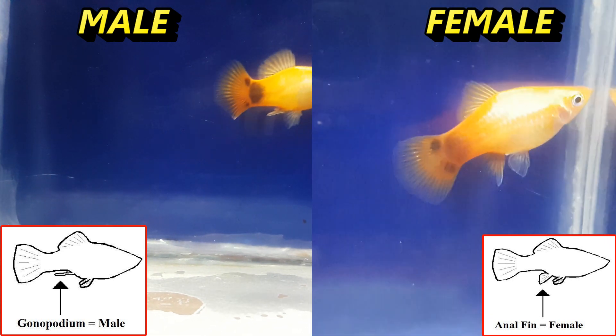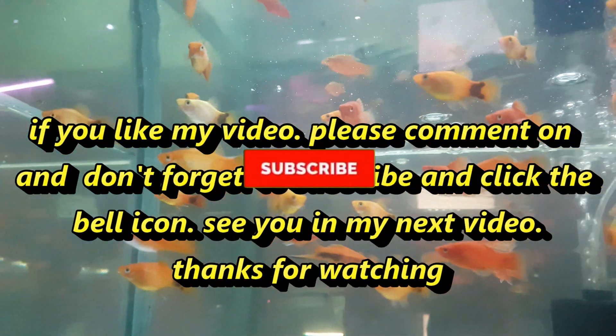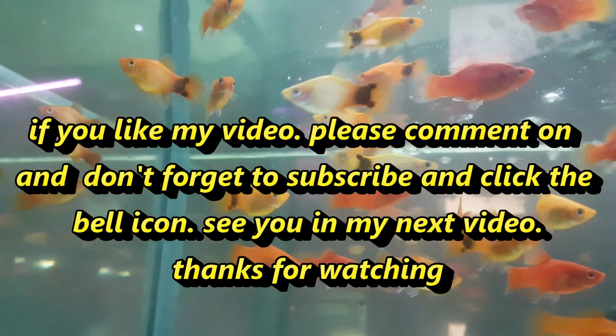I hope now you can easily tell apart male and female platys. If you like my video, please comment, and don't forget to subscribe and click the bell icon. See you in my next video, thanks for watching!